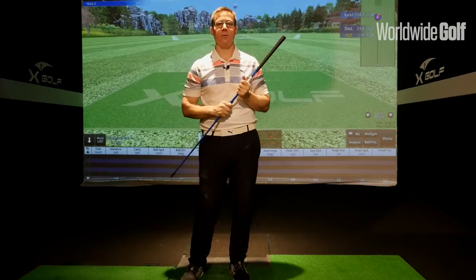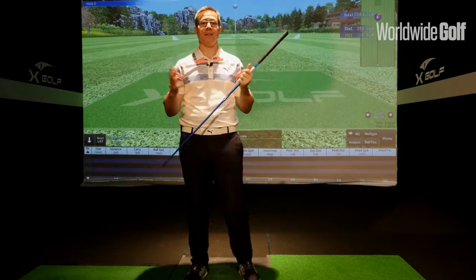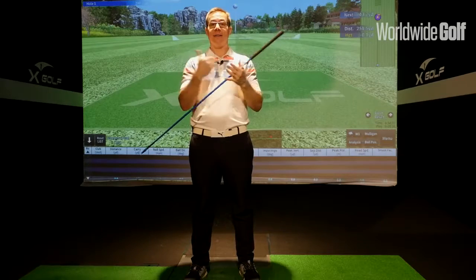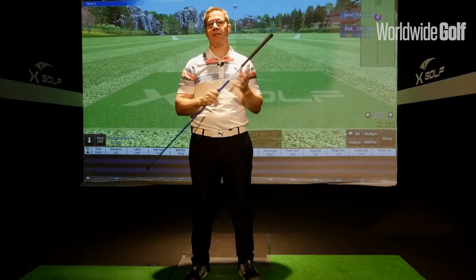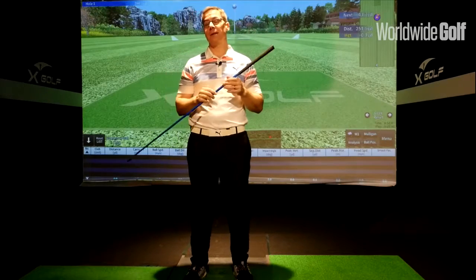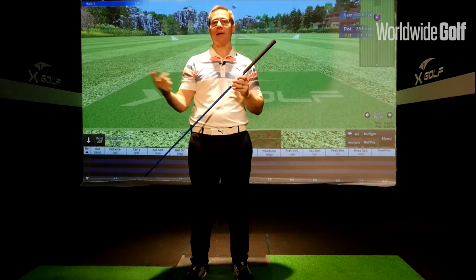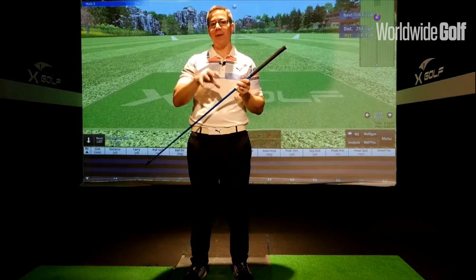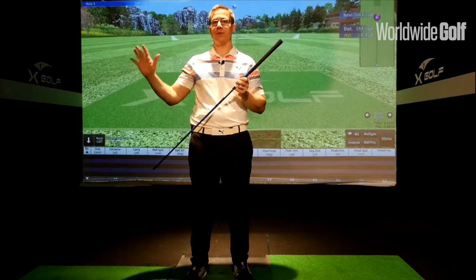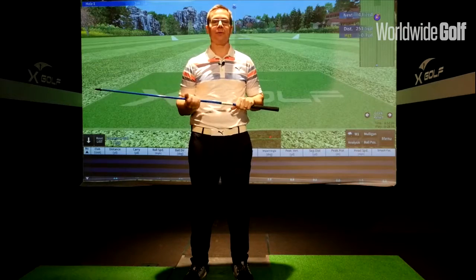I remember reading an article where the author worked for one of the golf companies and he made an analogy about a shaft at impact or collision — he used the analogy of a truck having a head-on collision, saying at impact the shaft would basically be the aerial of the truck. It's a good analogy to show that the head is vital at impact, but the problem is the aerial played no role in getting that truck to the collision. So I believe the shaft is vital, not just because you're holding the grip to get the club head to the ball.